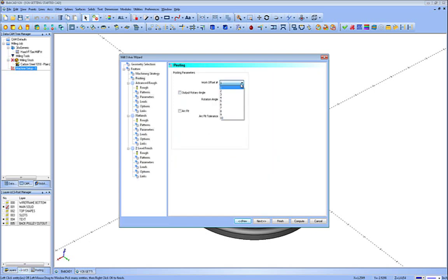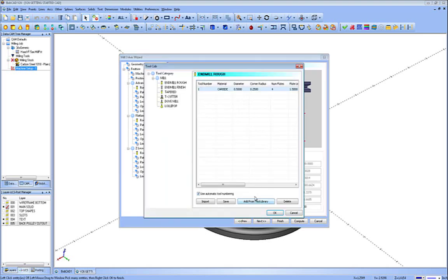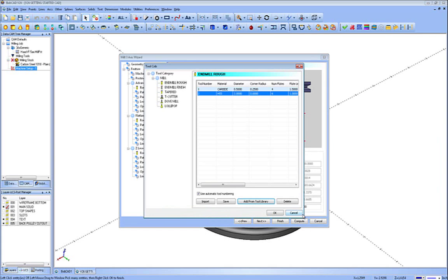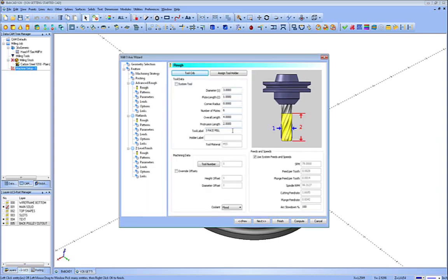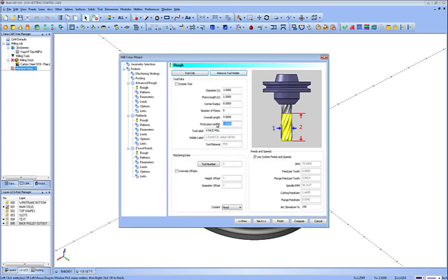Here you have your work offset — this is like G54 — and fourth axis indexing. We're going to turn on arc fit. For this one I'm going to go into my tool crib under end mill rough style and my library, and choose the three-inch face mill. OK it to bring it into the tool crib and press OK again to bring it into my feature. Now I'm going to assign the tool holder for simulation by clicking the assign tool holder button — I'll grab the inch-and-a-half. This distance here is how far it hangs out of the holder; two inches will be fine.